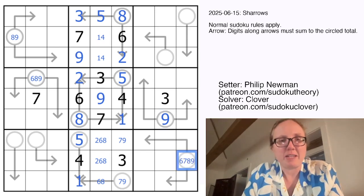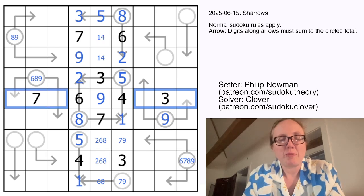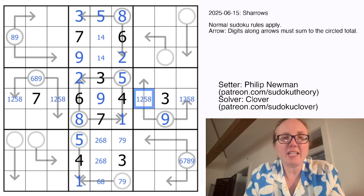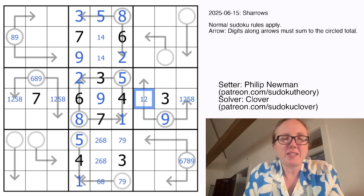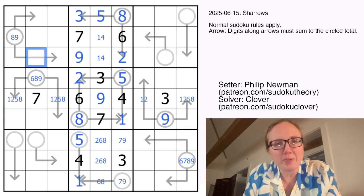And then this is going to be 6, 7, 8, or 9. What are our remaining digits in this row? We need 1, 2, 5, and 8. The 8 certainly can't go here. 5 also can't go here because it would have to be 5 plus 1 plus 3 to make a total of 9. So this is going to be either 1 or 2, and I think that's all we can get easily right here.